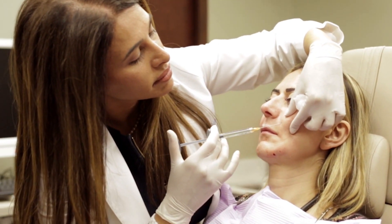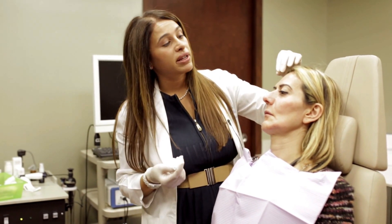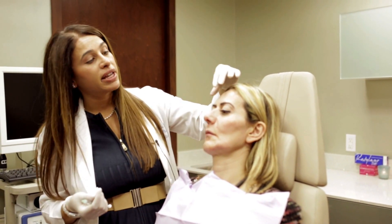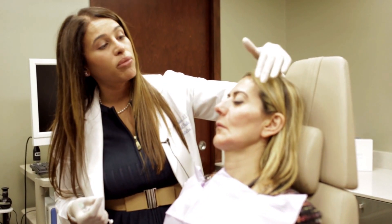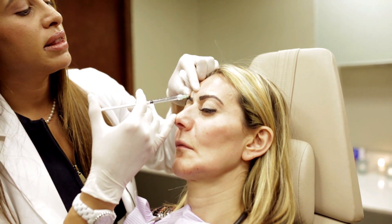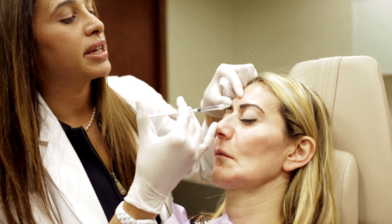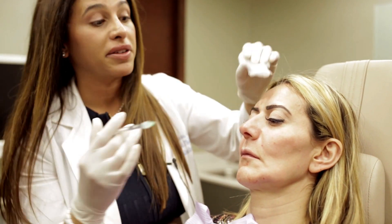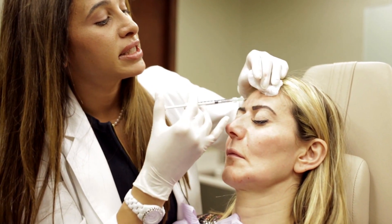The next part we're going to look at is doing a botulinum toxin. This is Dysport, and what I like about Dysport is that it actually diffuses. Some people worry that means it's going to drop your brow, but if you put it in a smaller amount, you rely on the diffusion properties to get a more natural and even result. The needles I use are actually from Japan — they're a 32 gauge, which means they're even smaller than an insulin syringe a diabetic might use, making them relatively painless.